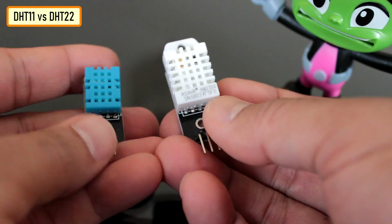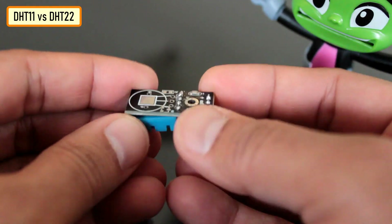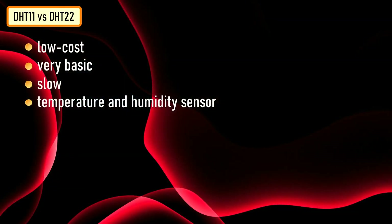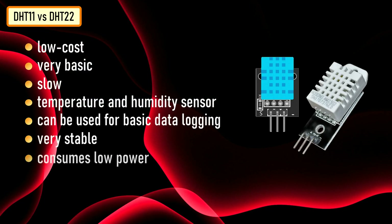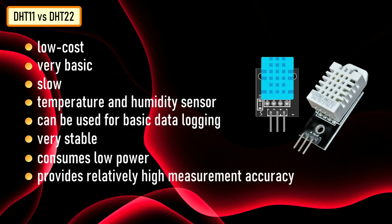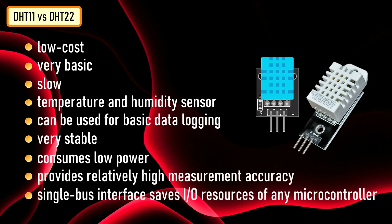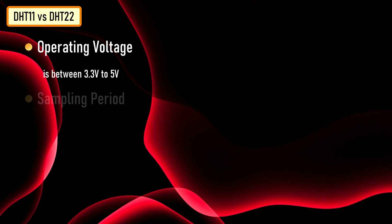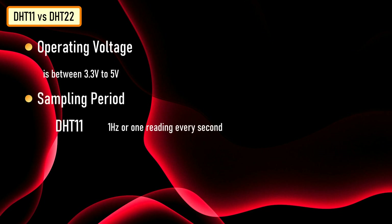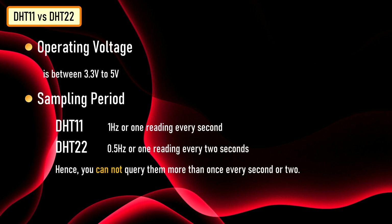The DHT11 and DHT22 are both low-cost, very basic and slow temperature and humidity sensors which can be used for basic data logging. Despite being slower, they are very stable, consume low power, and provide relatively high measurement accuracy. The single bus digital signal is output through a built-in ADC which is easy to read using any microcontroller, and the single bus interface saves the IO resource of any microcontroller board. The operating voltage is between 3V to 5V, and the sampling period for DHT11 is 1 Hz or 1 reading every second, and for DHT22 it is 0.5 Hz or 1 reading every 2 seconds. Hence you cannot query them more than once every second or 2.